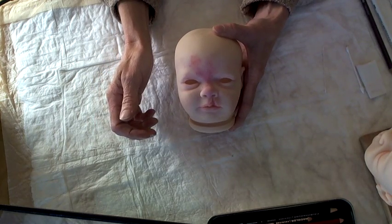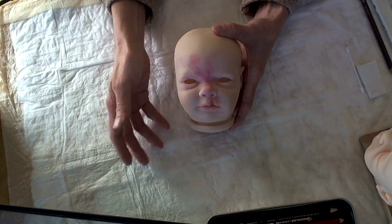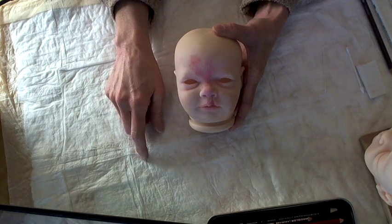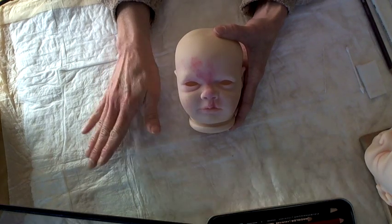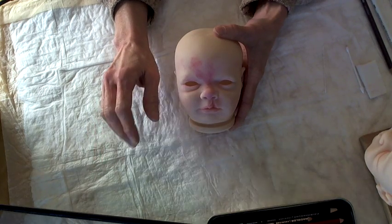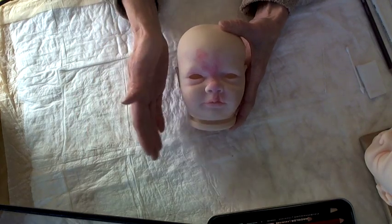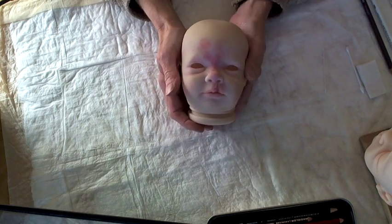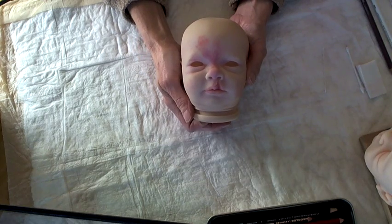I heated up the tool just enough so it wouldn't damage the vinyl — not overly hot, but not too cold where it won't do anything. Finding that happy medium on the perfect temperature was the biggest trick, and that's something you have to figure out on your own with whatever tool you decide to use. I used a Peanuts photo as a reference to decide what shape of cleft we were going to do.